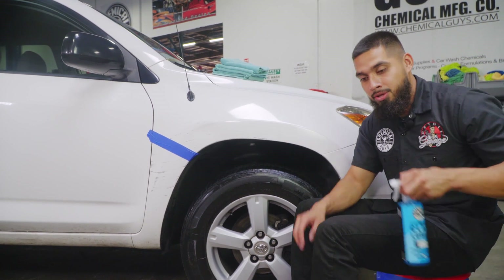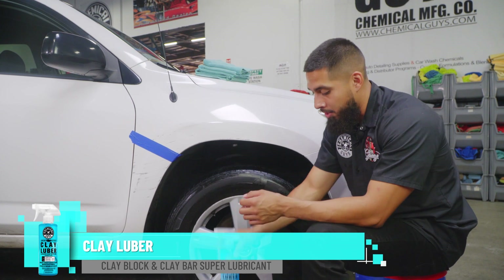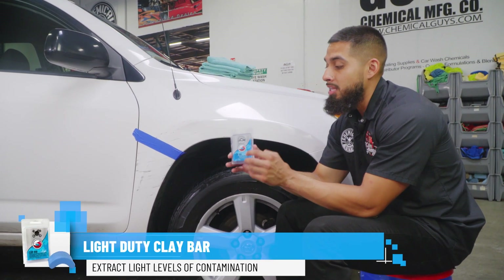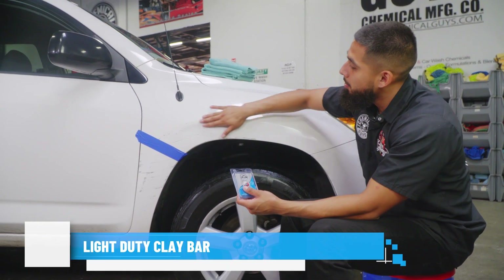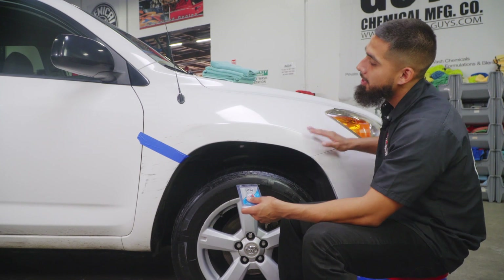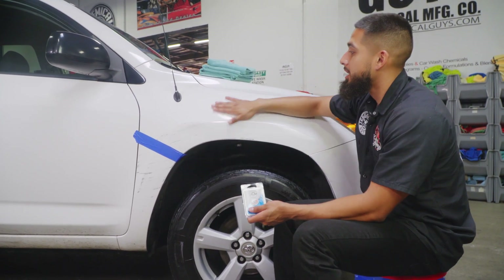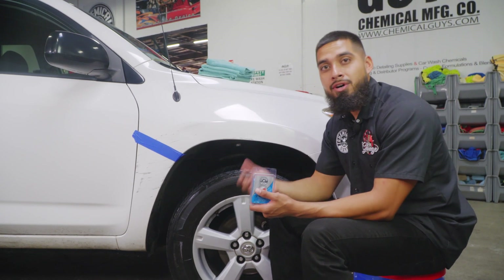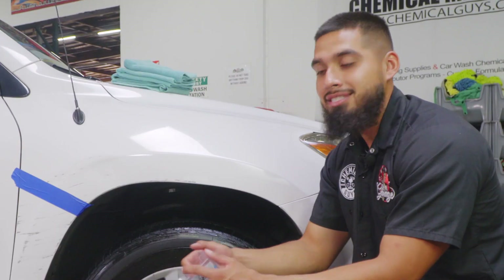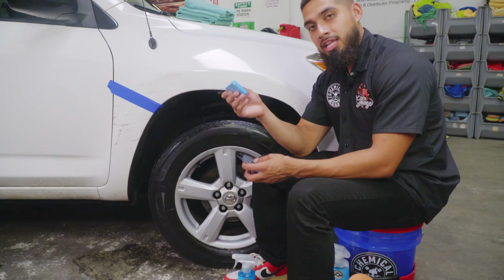To start off this detail, we're going to begin by clay barring it using our clay luber, which is a synthetic lubricant that's going to help me glide the clay bar across the surface. I'll be using the light duty clay bar, which is going to be more than enough to clay bar this whole entire fender. As you guys can hear, this paint has contamination. If your paint feels like this and does not feel like your phone's glass screen, then you have contamination — because your paint is always supposed to feel as smooth as glass.